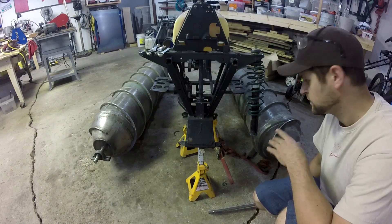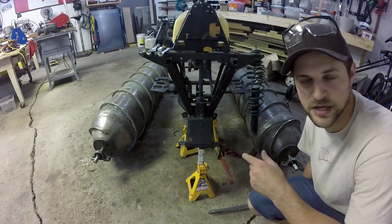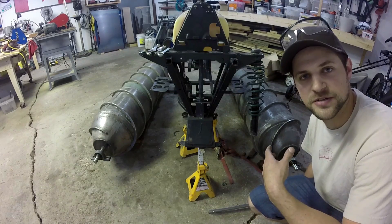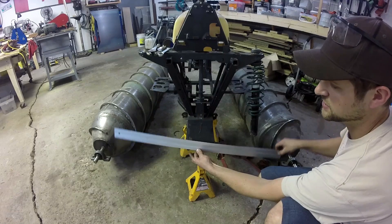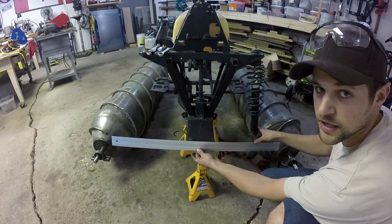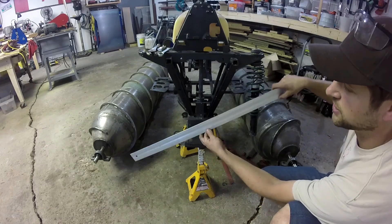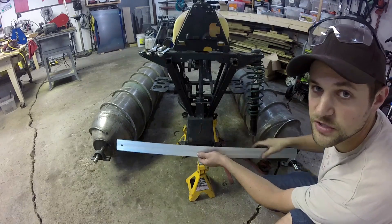I'm going to start working on the front suspension of the screw drive ATV. The way I'm planning the front suspension is going to be similar to the setup on an old tractor — it's going to be a one-piece arm attached to the screws that pivots in the middle. It'll also be attached to these struts here, which will keep pressure on it while tilting and help stabilize the machine left to right.